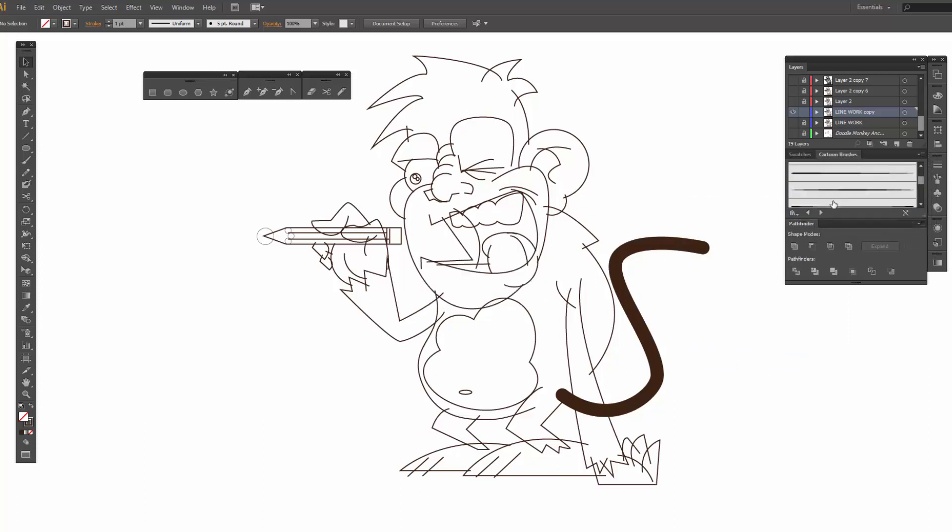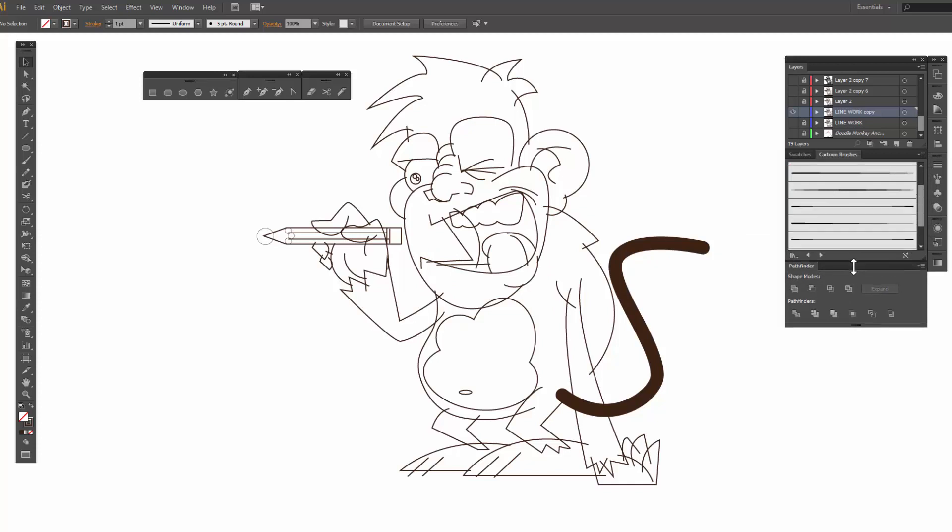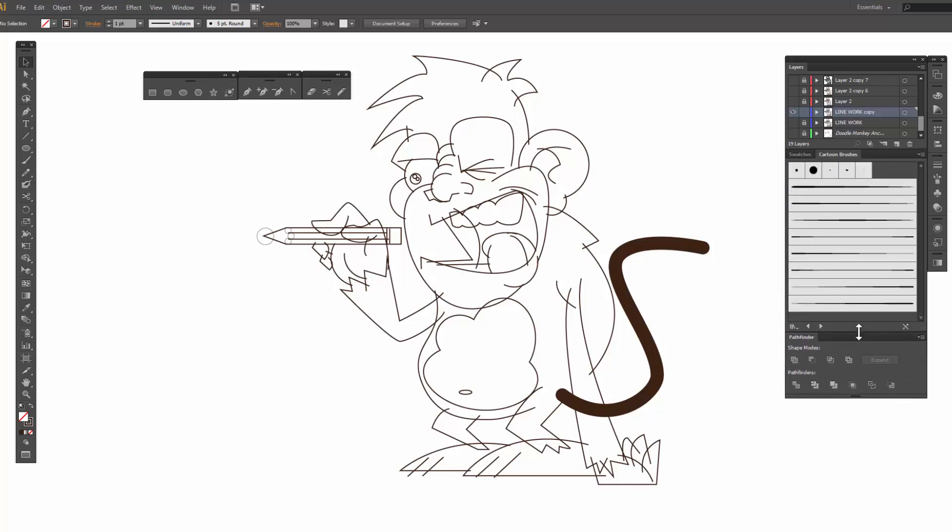Now we're going to come in and we are going to be adding our thicknesses. The rule of thumb here: we are looking for if things are touching. If they're coming in and touching, that's when they're going to get thicker. And then if they're open or not touching, that's when they are going to be basically tapered on the inside.